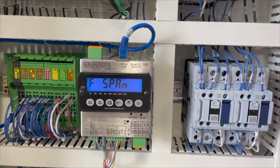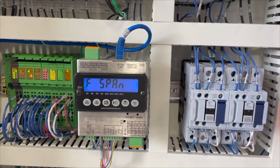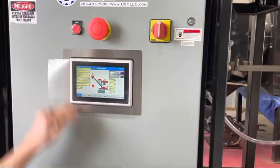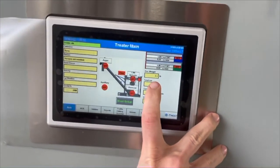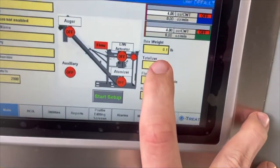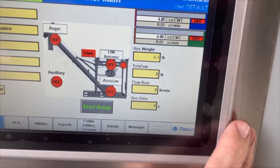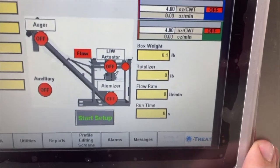Once FSPAN appears, your scale is now calibrated and you can remove your object. To double-check the calibration, look at the exterior screen of the control panel to verify the box weight is at zero. The weight might fluctuate minimally, but it should be right at true zero. Once verified, insert the screw you removed and close the control panel door.